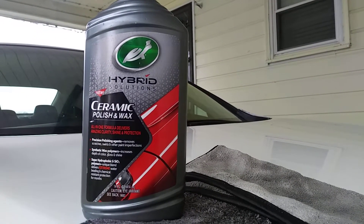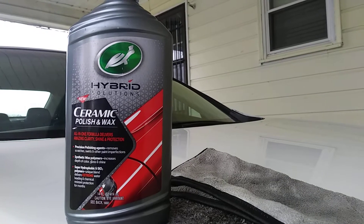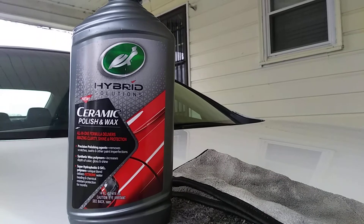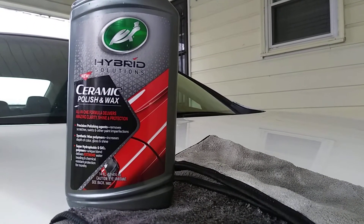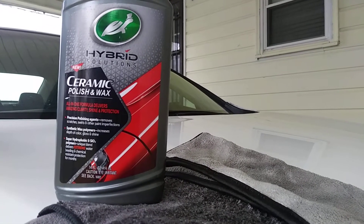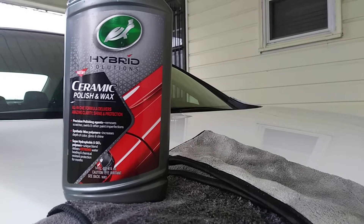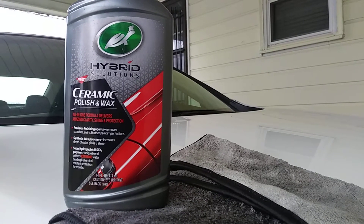This product is an all-in-one formula that delivers amazing clarity, shine, and protection. Precision polishing agents remove scratches, swirls, and other paint imperfections. Synthetic wax polymers increase depth of color, gloss, and shine. It's super hydrophobic and its SiO2 polymer unique blend delivers water-beating, chemical-resistant protection for months — so if you use this on your headlights, it's going to protect them for months.